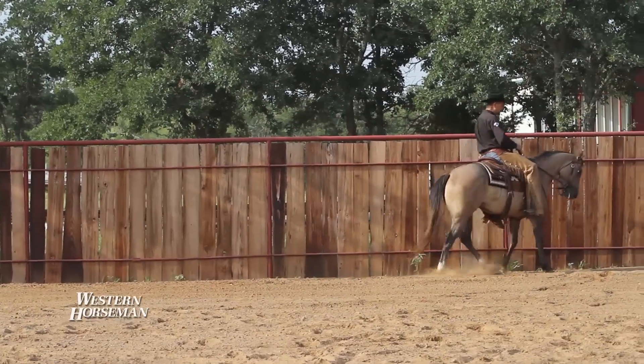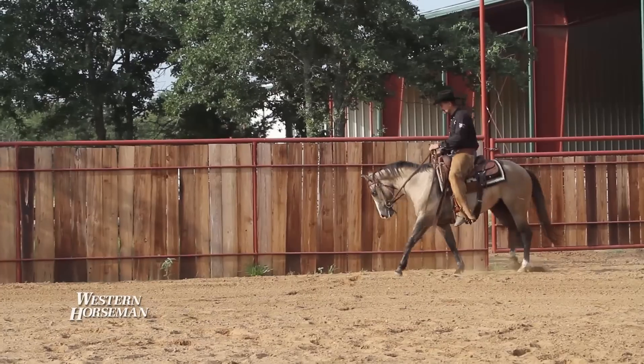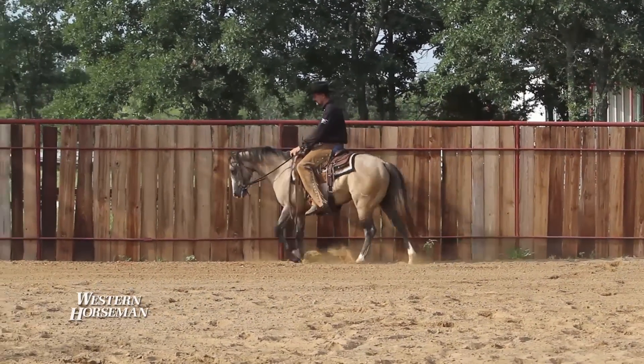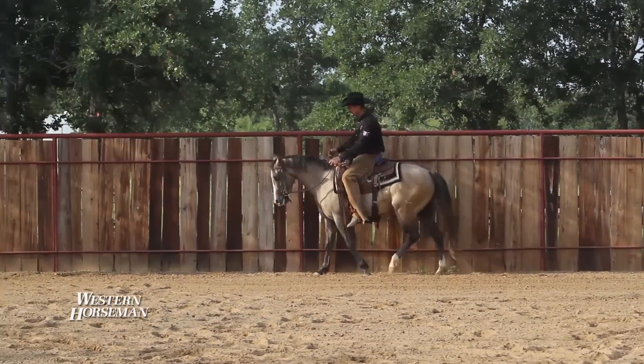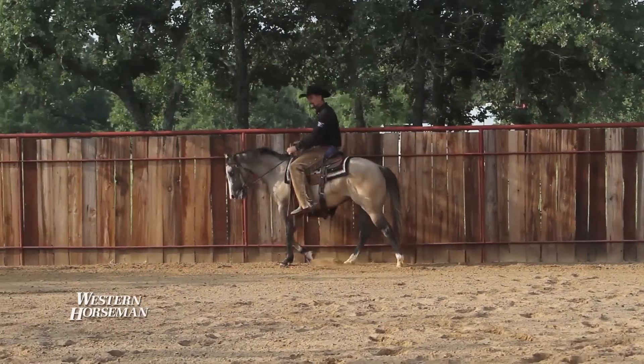We'll take this horse back the other direction. Now I'm going to pick up that left rein, pick up that shoulder, and move that hip over to the left. I'm going to ask him to move that hip over again to the left. I'm going to have my foot in position three and my left leg in position one to help hold that shoulder up.